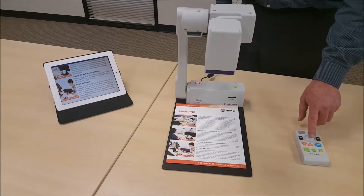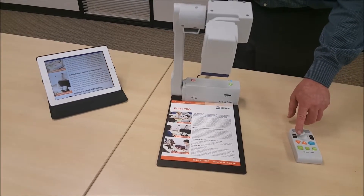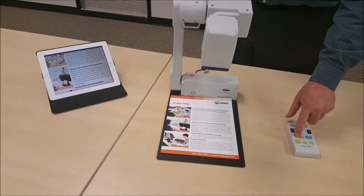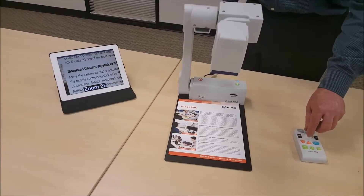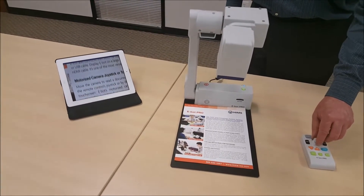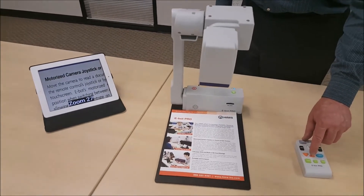I can move up, I can move left, right. I can increase magnification — zoom 18, zoom 25, zoom 27.